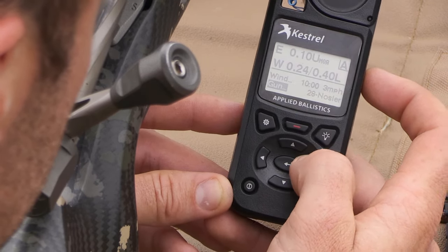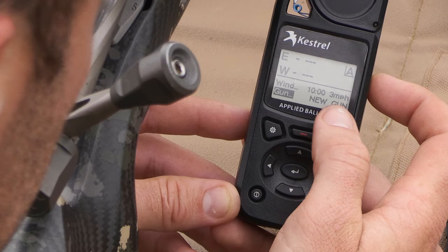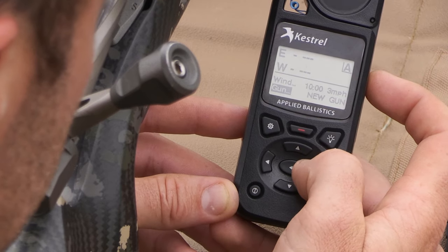I have a 300 Win Mag, a 28 Nosler, a 6XE, and various other rifles saved, as well as the ability to build a new profile right on the range.